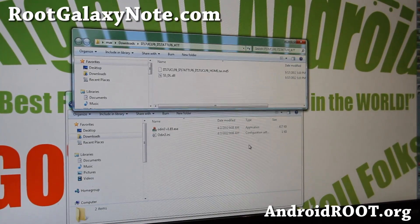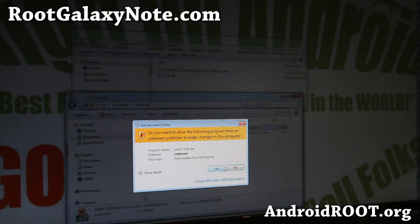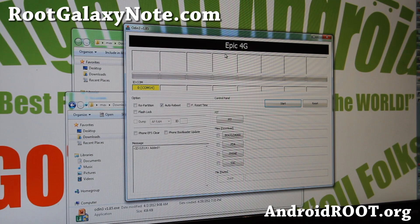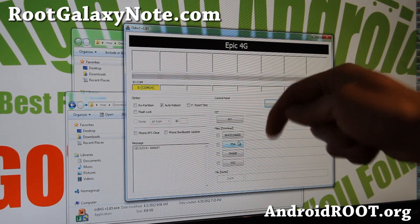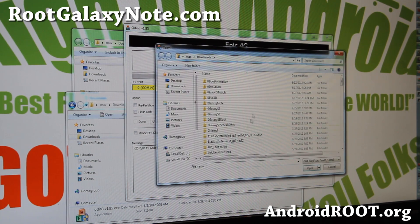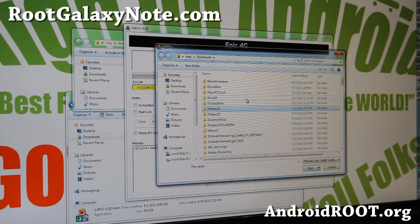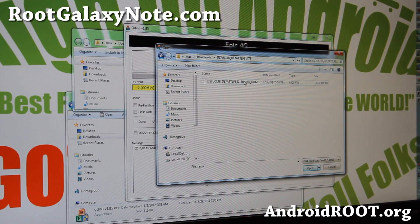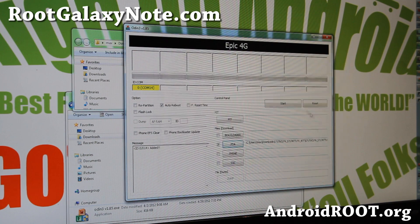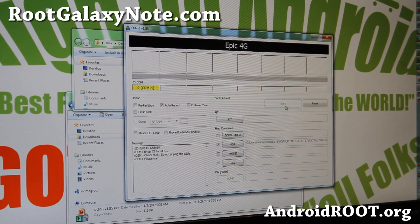Go ahead and run odinv185. You can use a newer version, but I like using the older one — it works just fine. Make sure you have a yellow highlight in Odin. If you don't, I'll have links to USB drivers — install them, then unplug and replug your Galaxy Note. Next, go find the stock ROM .tar.md5 file you unzipped, click Open, and hit Start. This will unroot your phone.